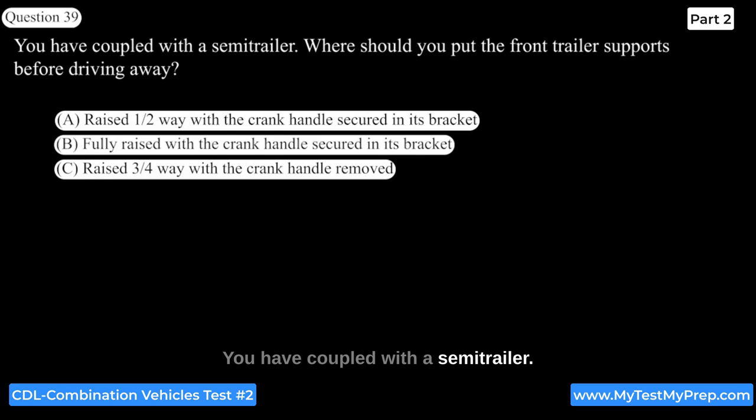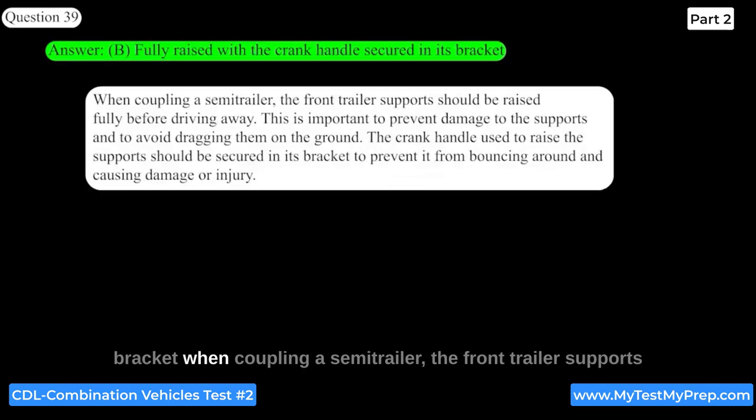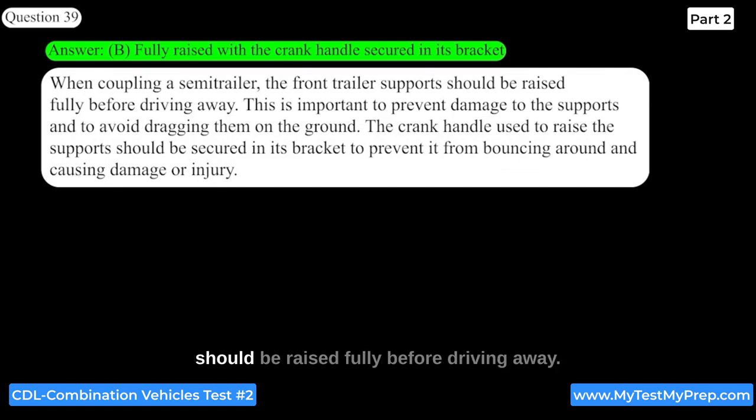After coupling with a semi-trailer, the front trailer supports should be fully raised with the crank handle secured in its bracket before driving away. This is important to prevent damage to the supports and to avoid dragging them on the ground. The crank handle used to raise the supports should be secured in its bracket to prevent it from bouncing around and causing damage or injury.